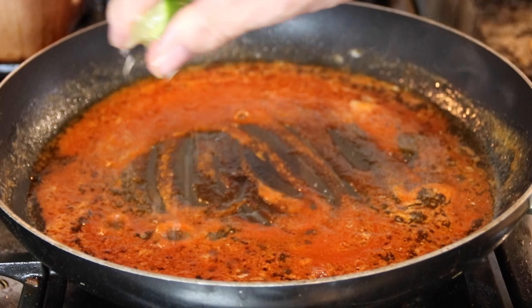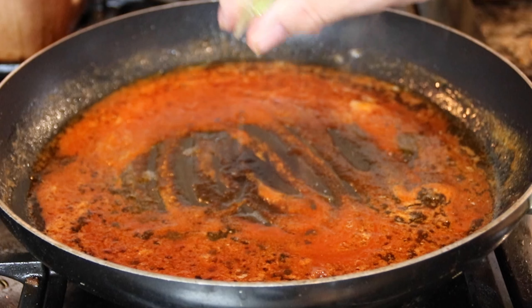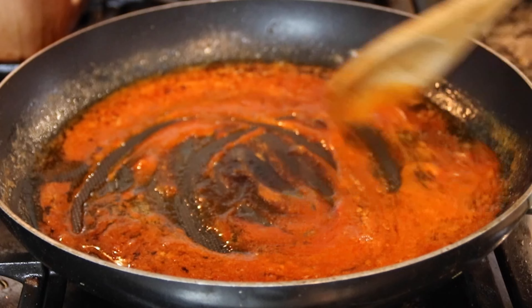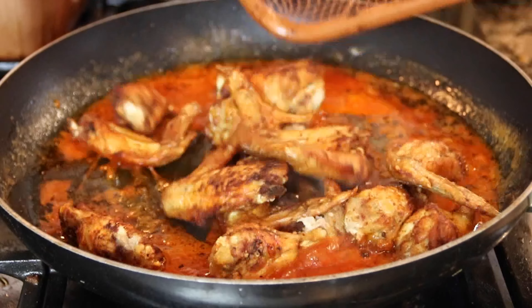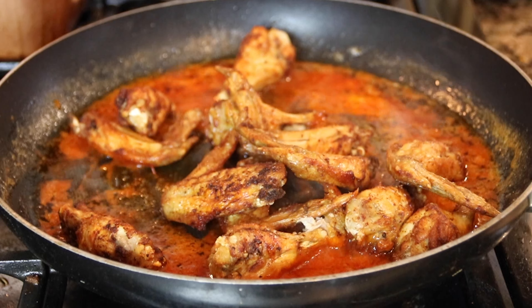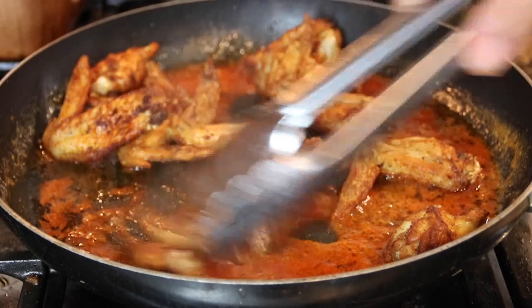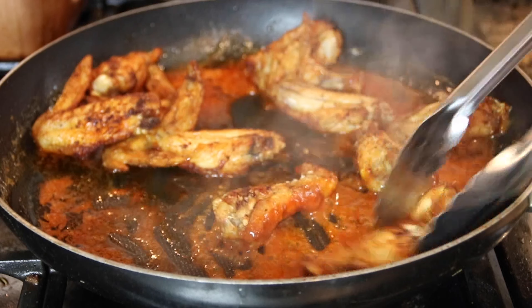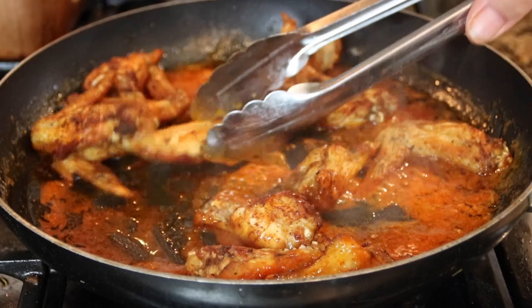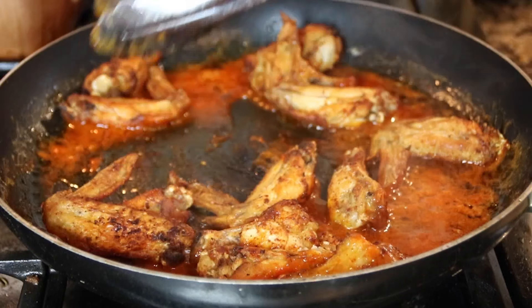I'm going to go ahead and squeeze in a little bit of lime juice here just for some acidity, just to get all fancy and wild-like. Give things a quick stir. Now in with those wings that have been ever so patiently waiting on the sideline, and give these guys a swirl and toss until they are completely covered with that ever so delicious hot sauce.